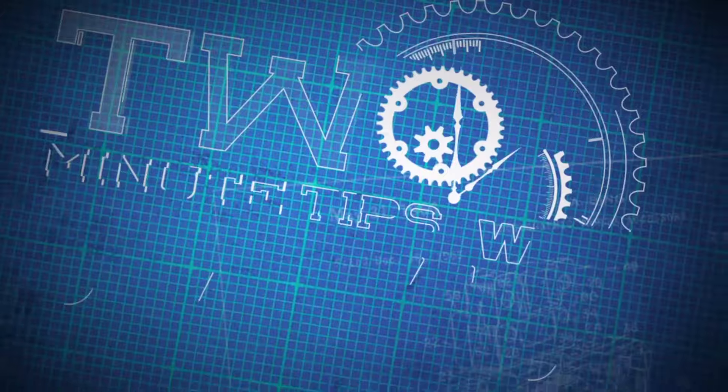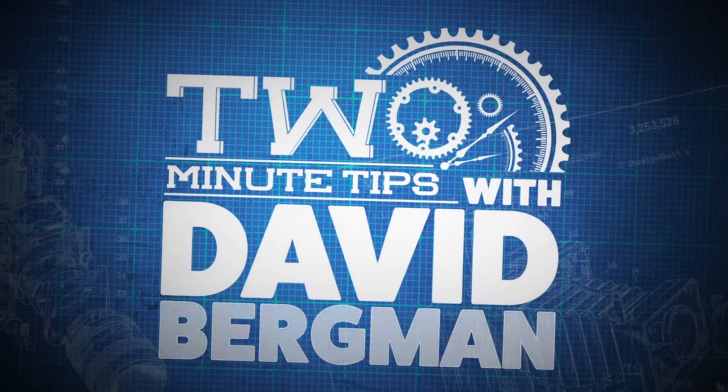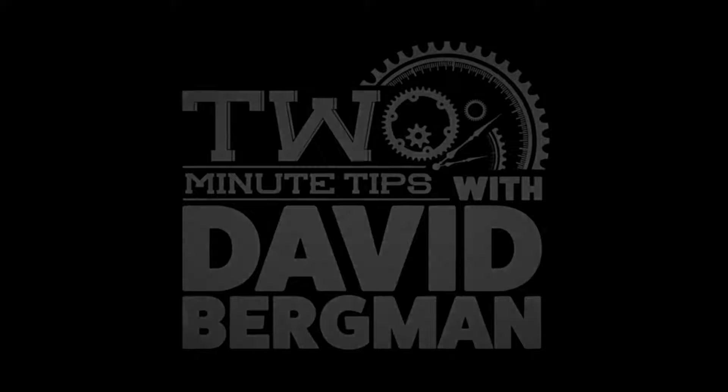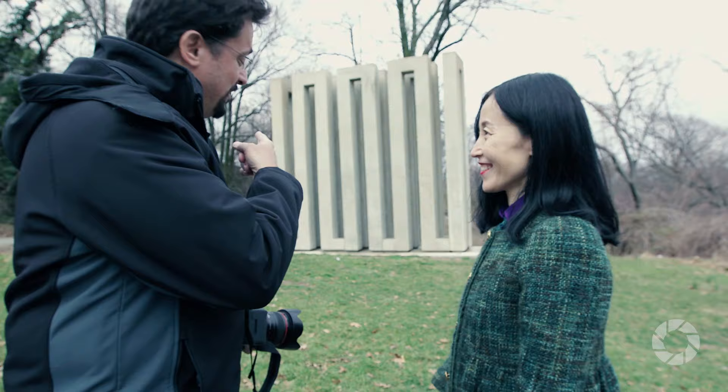I'm photographer David Bergman and this is Two Minute Tips for AdoramaTV. So here's something we all do — we take pictures of our friends and family on vacation in front of some tourist attraction or monument. I'm going to show you some tips to make those pictures a lot more dynamic.